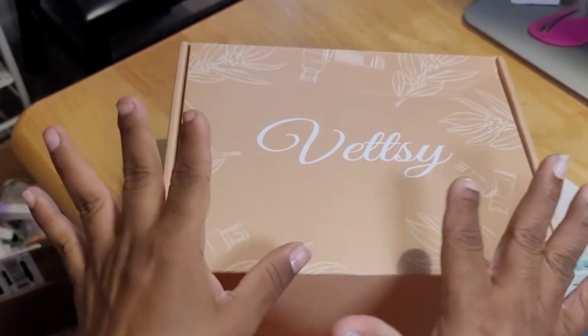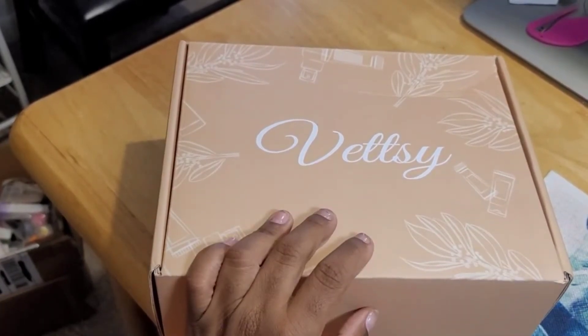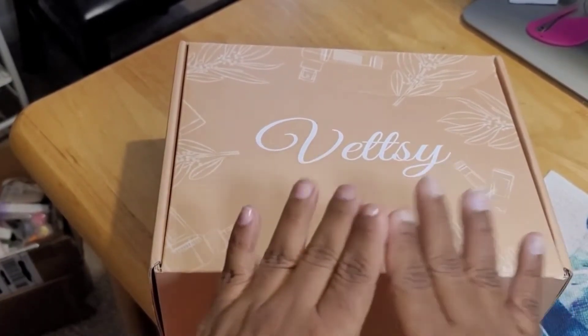This is part two, with me unboxing the Halloween box. Part one was the two lucky bags — I didn't want the video to be too long, because I went through each item that was in the bags.